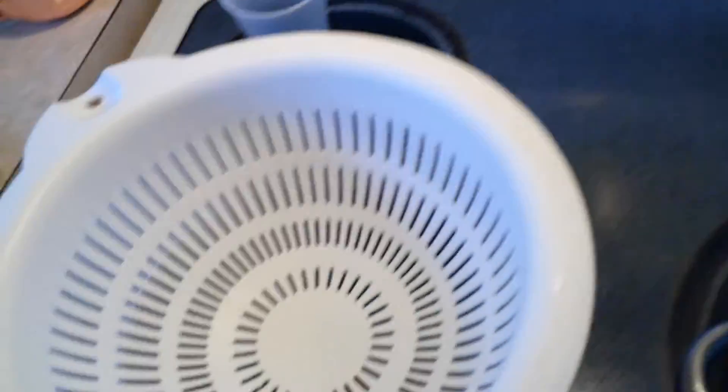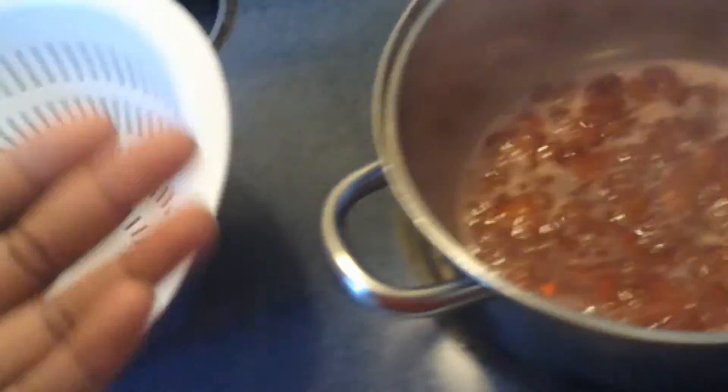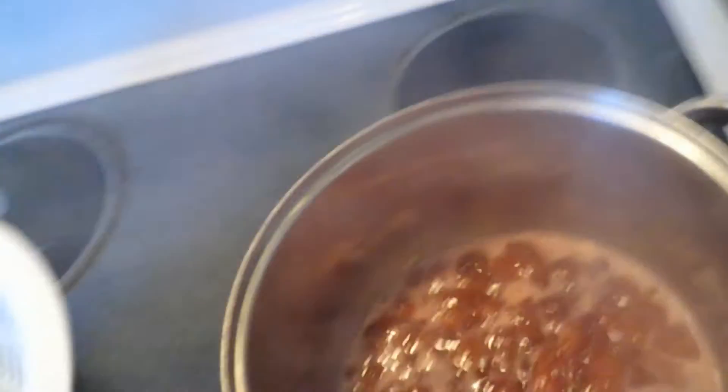You get the strawberries and pour them into the strainer. I'm obviously not going to do it on camera because I need two hands for it, but you can just watch me I guess.